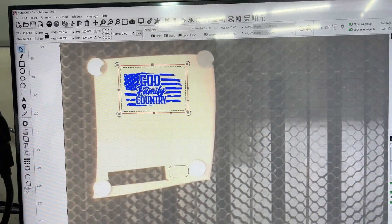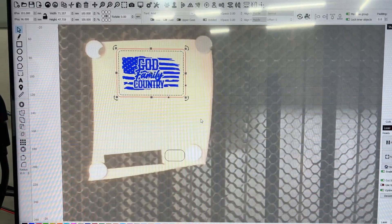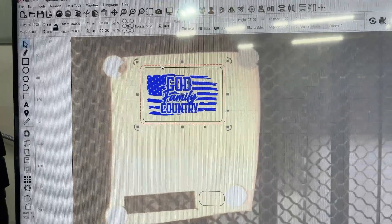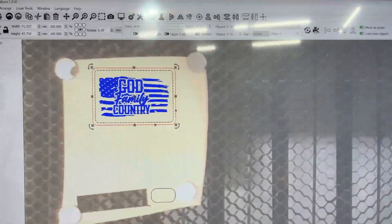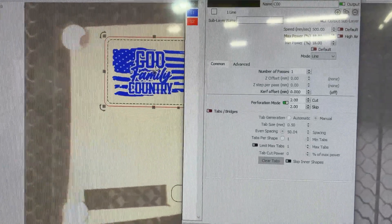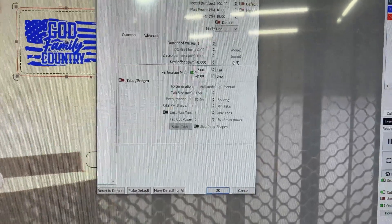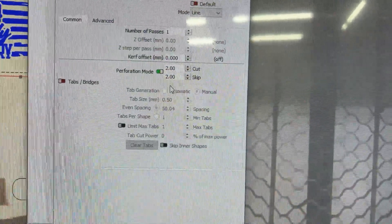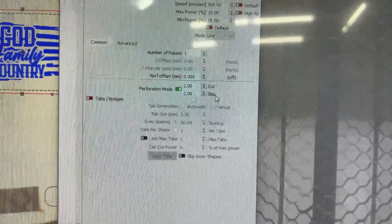We're going to be using Lightburn for design work on this different machine. I've already captured the image of my laser bed with the leather on it, and set the outside border of my patch to 76 by 52 millimeters. There's an interior line — the black line on the outside is a perforated line, meaning a dashed line. The blue is on the inside and red is my cut line. A lot of people don't realize you can do this in Lightburn: go into settings and turn on perforation mode, setting cut and skip distances, which I've set to two millimeters.